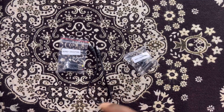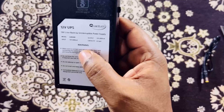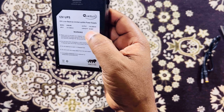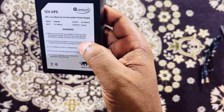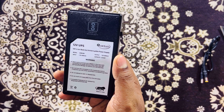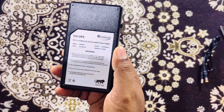That's a very good thing the company has thought of and provided with the accessories. The input is 12 volt, 2000 milliampere (2 ampere), and the output is 12 volt, 2000 milliampere as well, with a capacity of 22.2 watt-hours. Let's go and connect this device to the router and see how it performs.